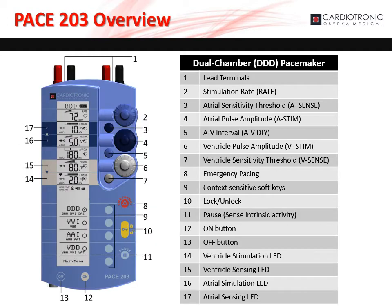Let's walk through the components and layout of the PACE 203. The lead terminals, marked as 1 on the diagram, are found on the top of the PACE 203. The large, light blue dial, marked as 2 on the diagram, sets the basic or stimulation rate. The small, dark blue dial, marked as 3 on the diagram, sets the atrial sensitivity threshold.